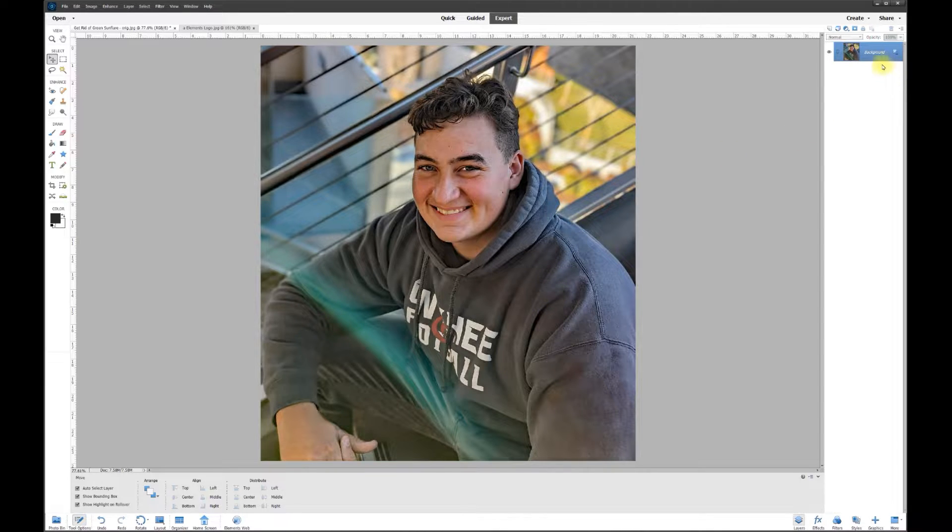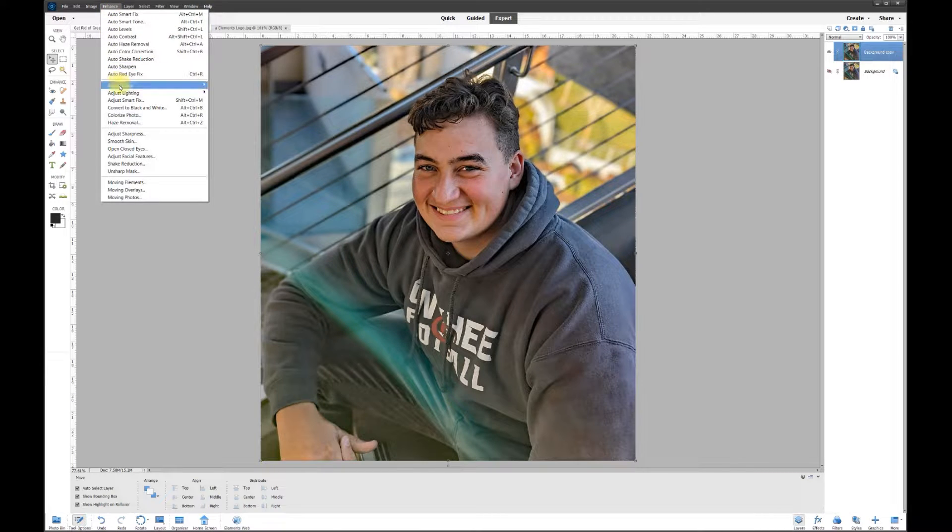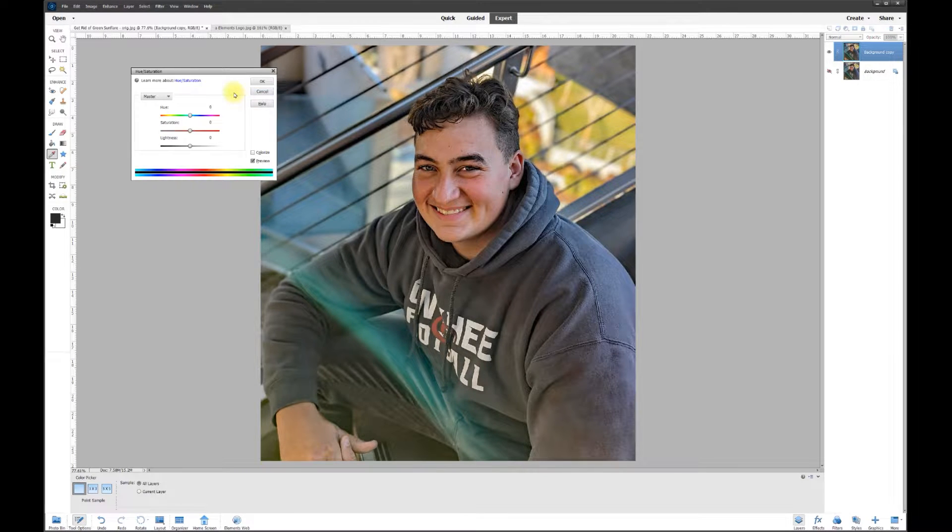Now we want to take the color out of the gray because there's still a little bit of green. We're going to make a copy — right-click and hit Duplicate. Now we've got a copy underneath. Turn that copy off, and on the top copy, let's make the jacket gray by going to Enhance > Color > Color Saturation and desaturating almost all the way.